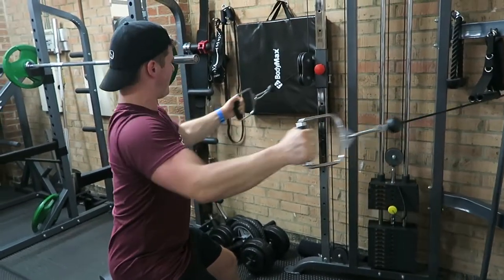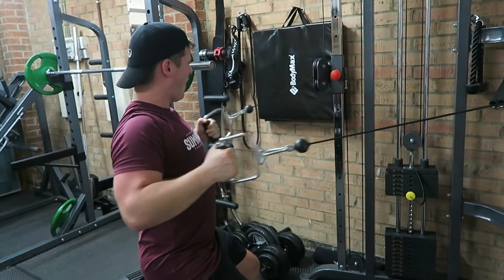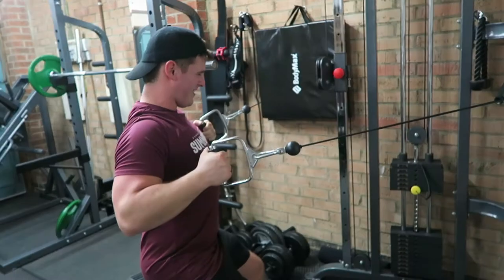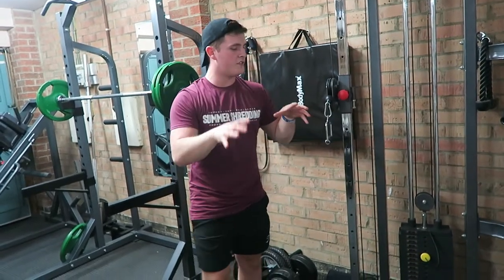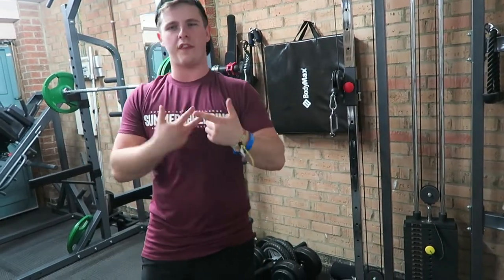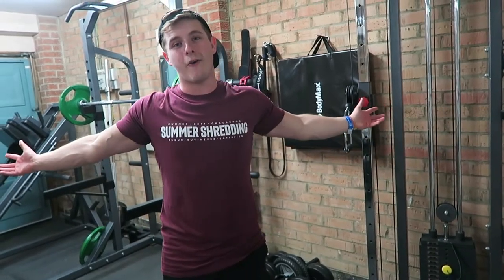So after this set guys, 60-second rest and then we'll move on to two more sets of that, and then we'll find out what the next exercise is.